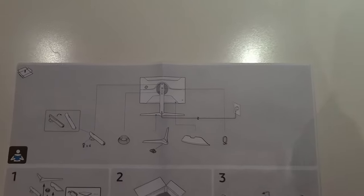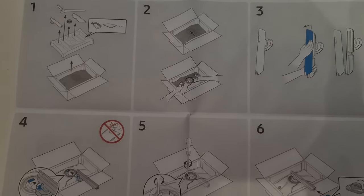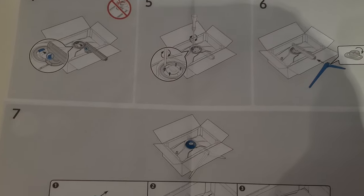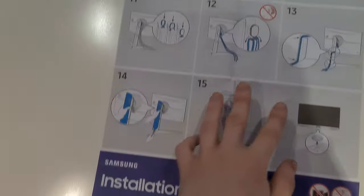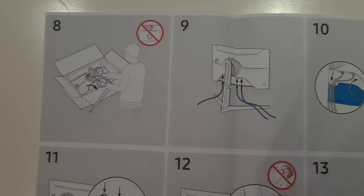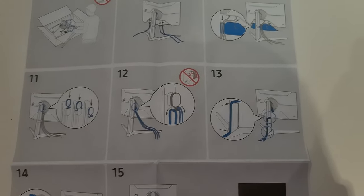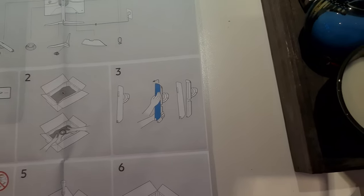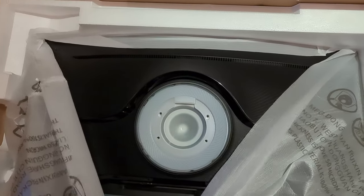So this is the assembly guide, a quick user manual, so if you're curious and if you need it yourself. Step number three — I've gotten out the top part, and at the bottom is the monitor.